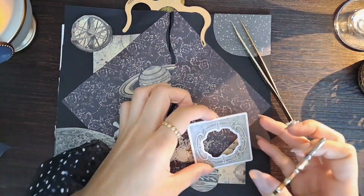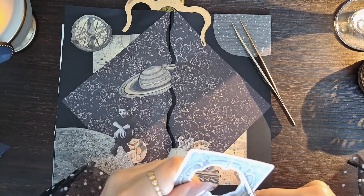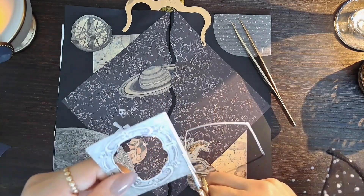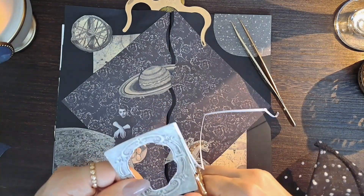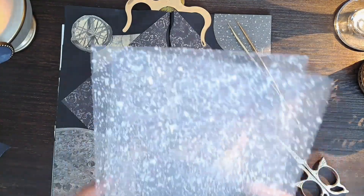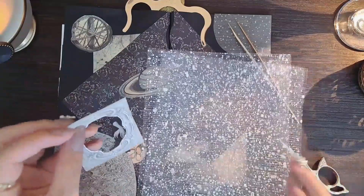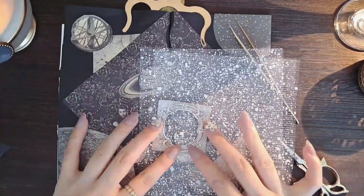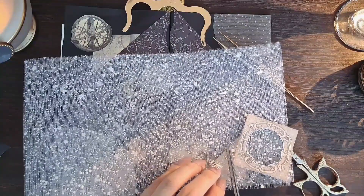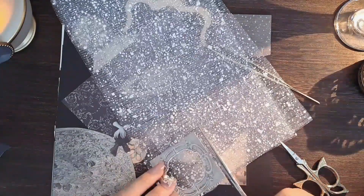And then we'll get rid of the thing. We'll just grab it. I'm done with a piece of paper. Put it in two cups. I'm done with some paper. You know what I'm doing? Let's go.